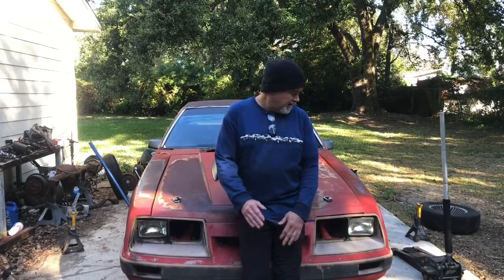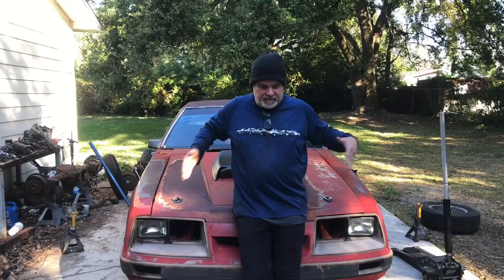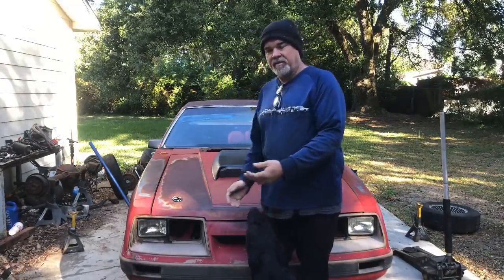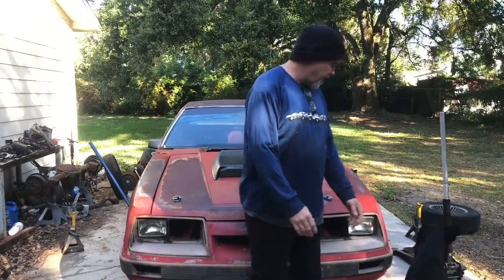We're gonna pull the nose back off, trim some stuff around on the front frame rails - stuff I was gonna do originally but ran out of time. We'll do some of that, maybe work on sound deadening. I hate doing that. I think we're probably gonna start on the intake swap. We'll get the nose off, then it's gonna be lunchtime. It's a little chilly - that wet cold just sticks to you. I like to let it warm up before we start.